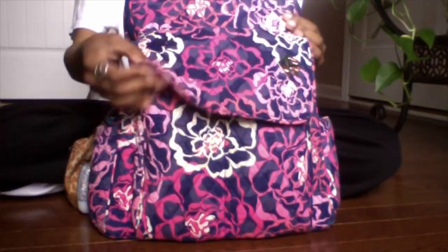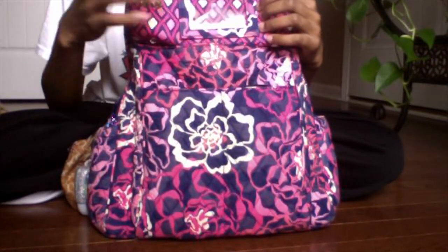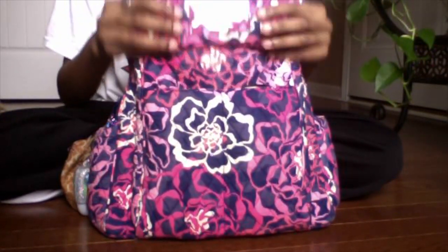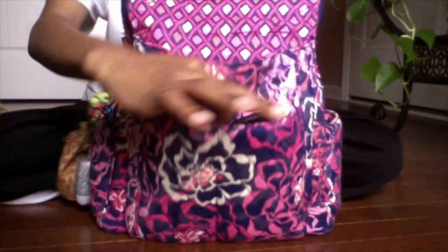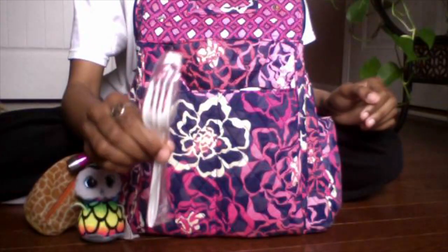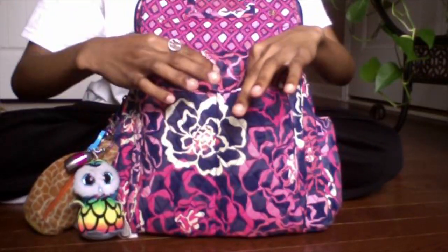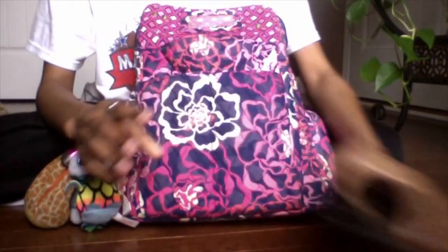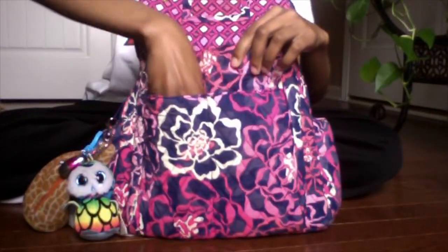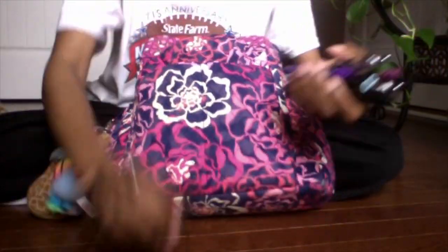In this flat pocket you have an ID card holder, and you have two smaller pockets. In those I have a Yasmita and a pen.